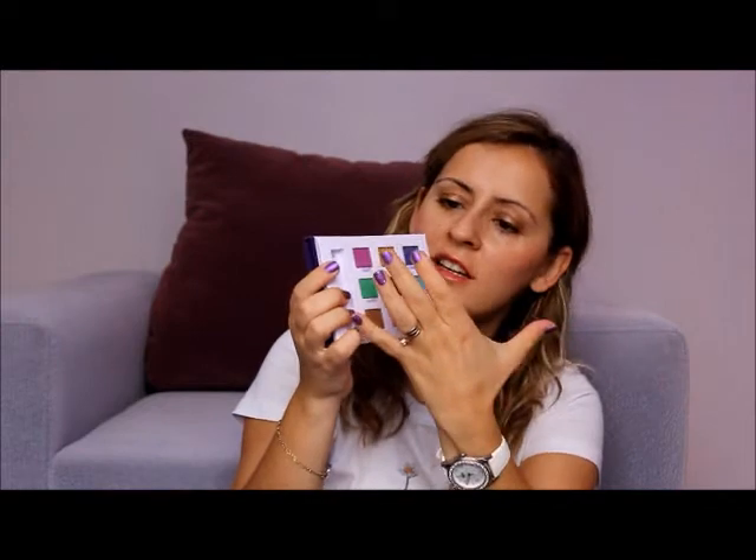Our first color is Fishnet. It has a beautiful purpley pinky color and the pigmentation of this eyeshadow is very beautiful. Here you can see it — it's a vivid pink fuchsia color.